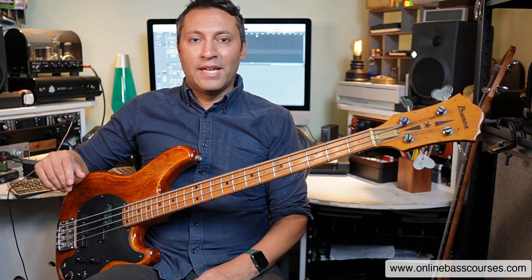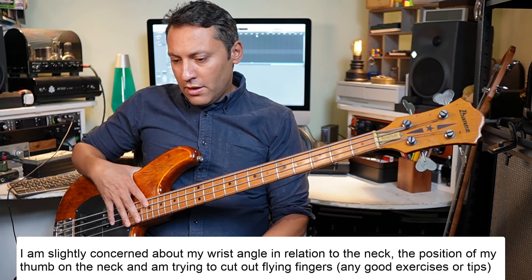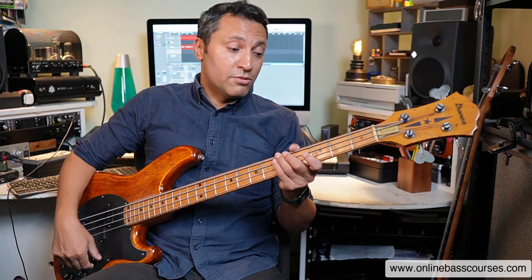Let's talk about fixing bad fretting hand habits on bass. I've got this query: I'm slightly concerned about my wrist angle in relation to the neck, the position of my thumb on the neck, and I'm trying to cut out flying fingers. Any good exercises or tips? Well, let's get into it.